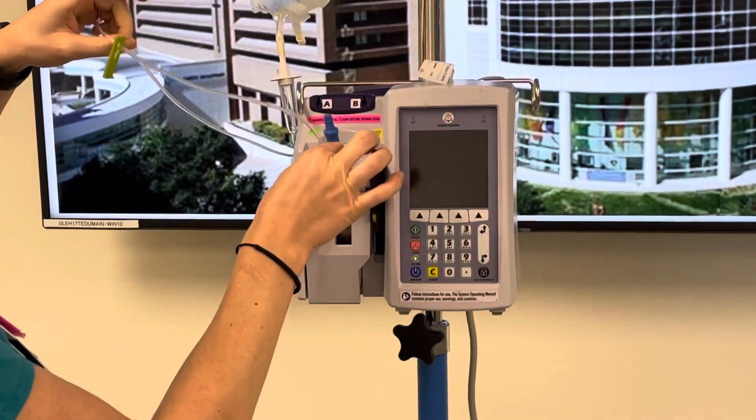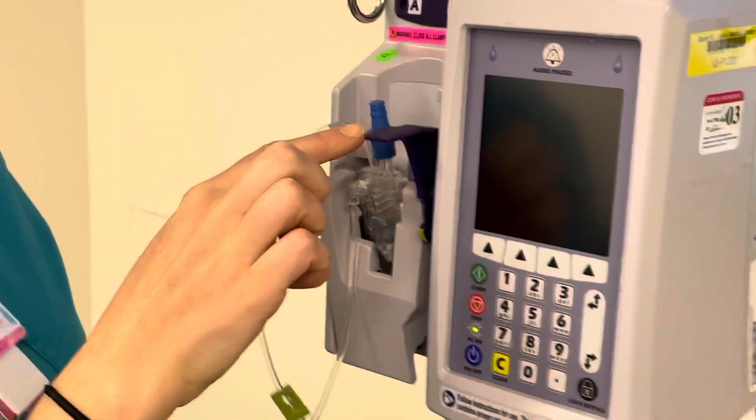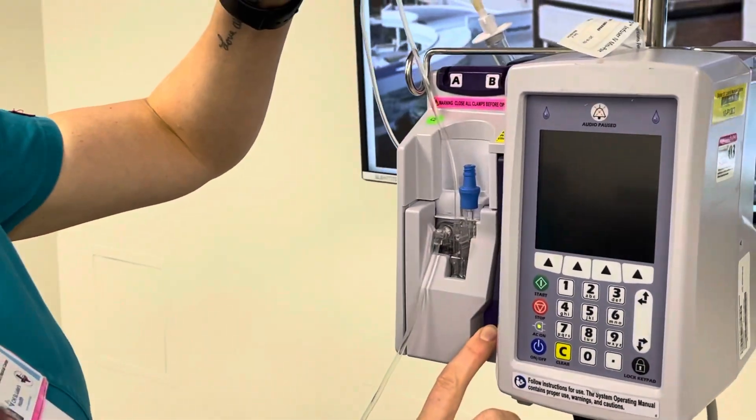We'll insert this here — it goes in kind of like a tape goes into a cassette player, that's why it's called a cassette. It just slides in there once you get it in the right spot, and then you'll close your door to load your cassette.